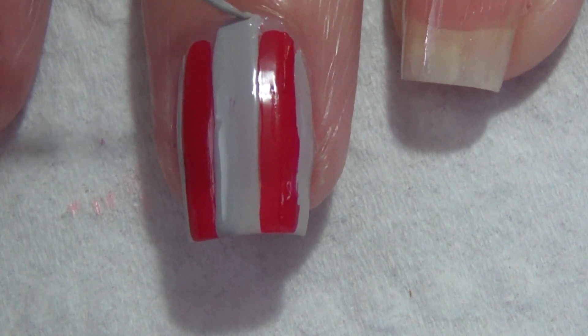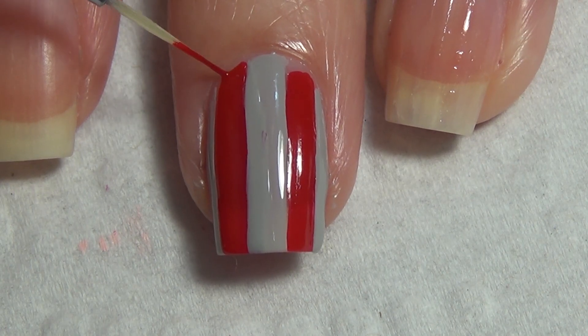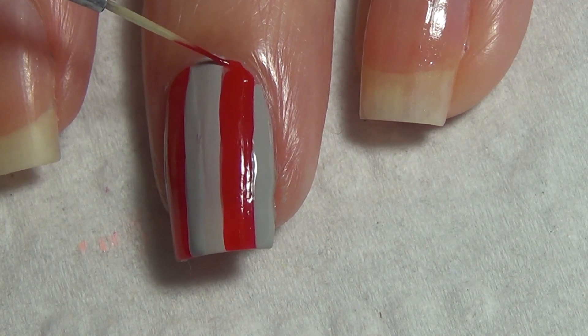I was careful not to get a lot of polish up by my cuticle because I find it's more work to clean it up, and less work to go in with my thinner brush and just tidy up that area. So that's what I'm doing now.